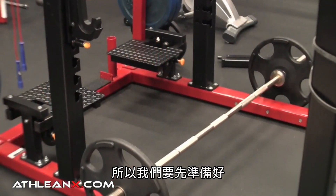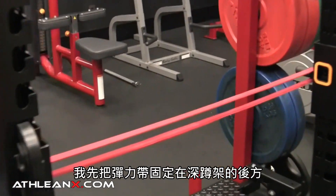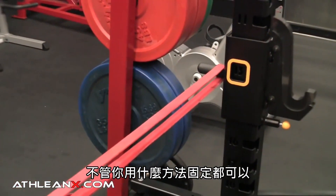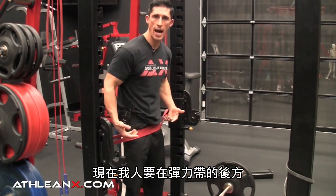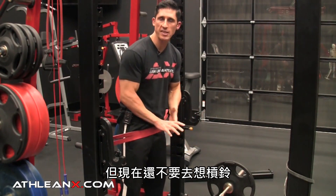What we do is we have a setup here — all I need is a barbell and a band. The band is anchored to the back of this squat rack on some pins. I'm going to get myself in position behind the band, and I'm not even going to worry about the bar just yet.